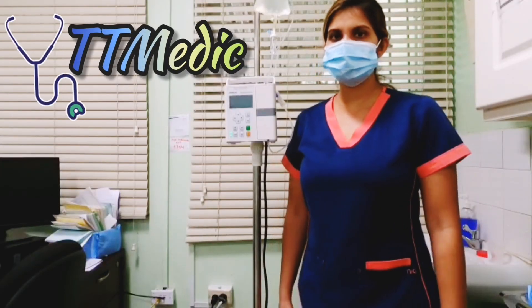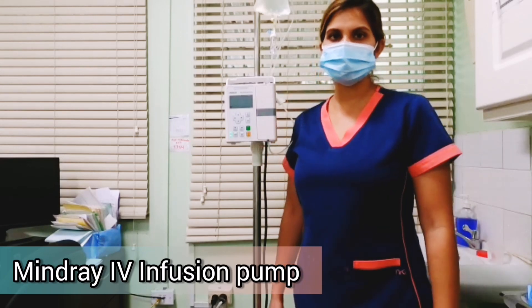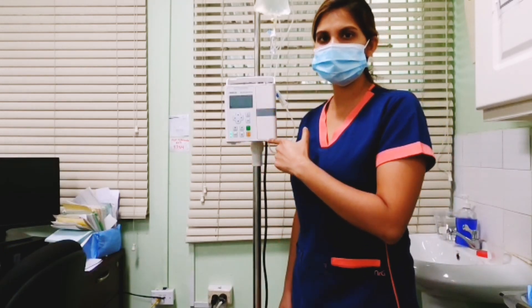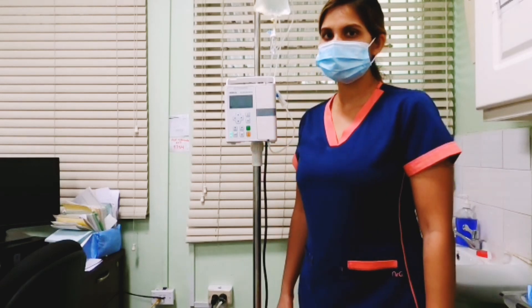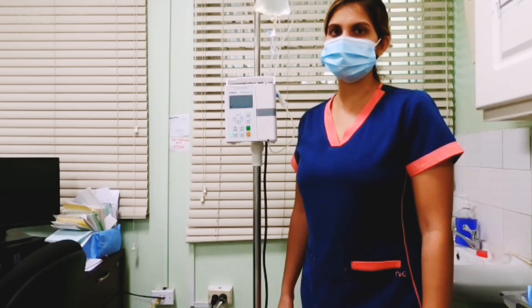Hi, good day. Today we're going to give an instructional video on the Mindray IV infusion pump. We're going to talk about the different functions that they have available, as well as those functions that are needed for IV infusion and drug administration.